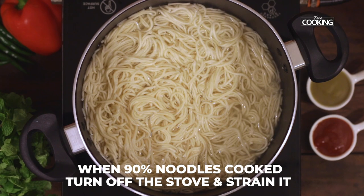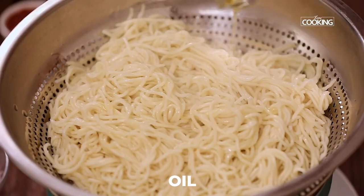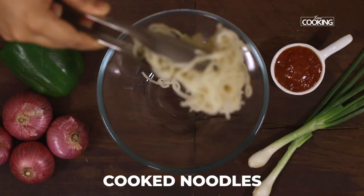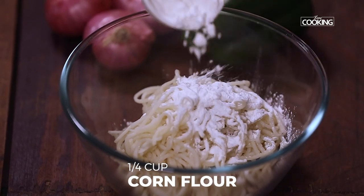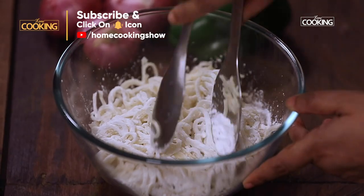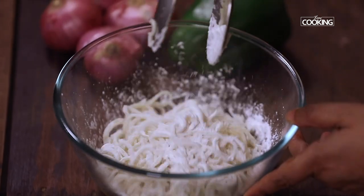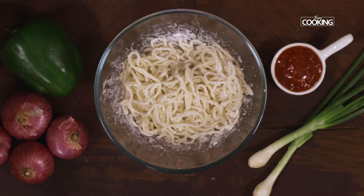When the Hakka noodles are about 90% cooked, strain them immediately. Drizzle a little oil so that the noodles don't stick, then transfer them to a bowl. Dust with cornflour to prevent sticking — you can see the noodles are beautifully coated with the cornflour.